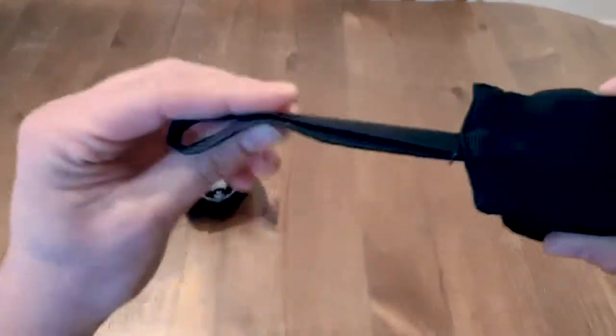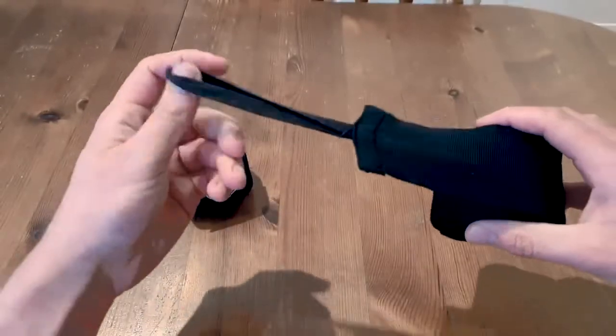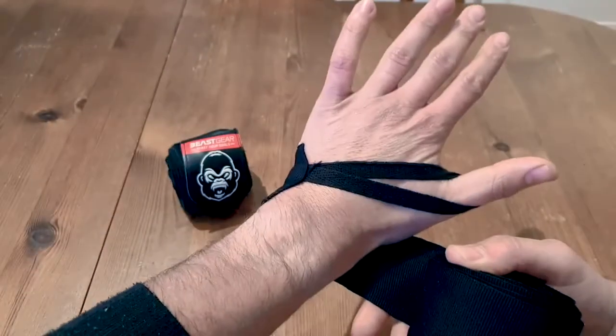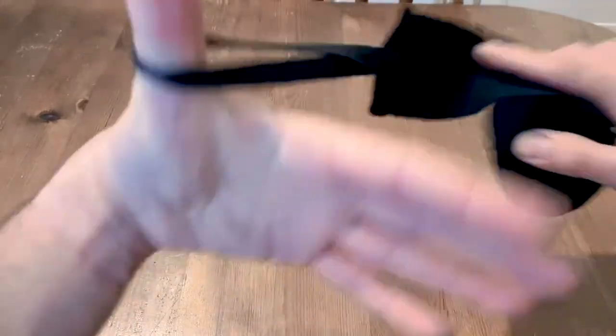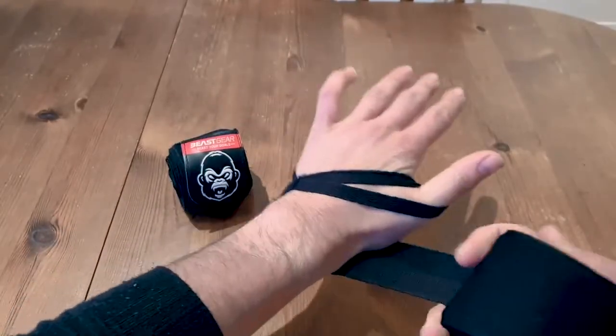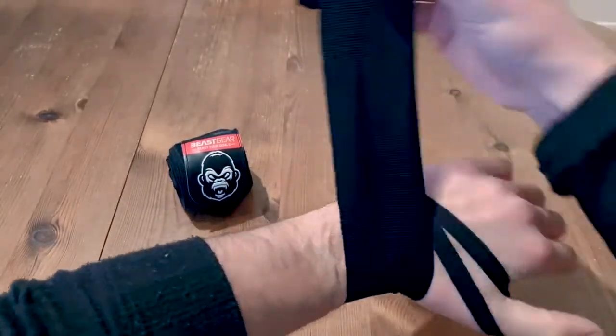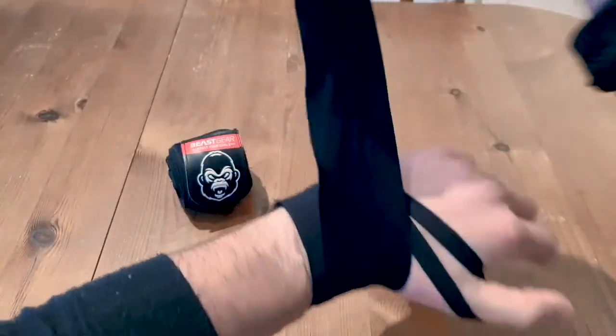You'll see there's a thumb loop on the end. You need to make sure that this seam side is down and you need to wrap over the back of your hand. Don't wrap this way or your wrap will come undone when you're training. You want to wrap over the back. So, put the loop around your thumb, come around the back and wrap around the wrist three times. One, two, three.